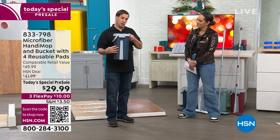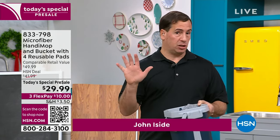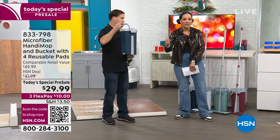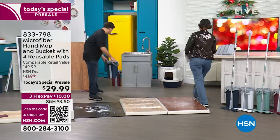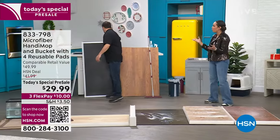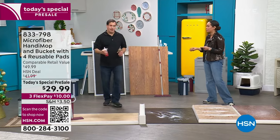Look how small it is. If it's an RV, a condo, a small studio apartment — any small space — this works. I'll step back here and let you get started at cleaning because it's absolutely incredible what you're able to accomplish with it.